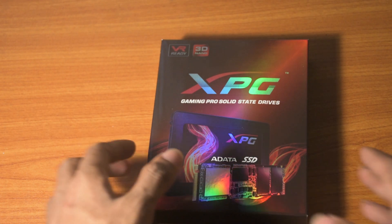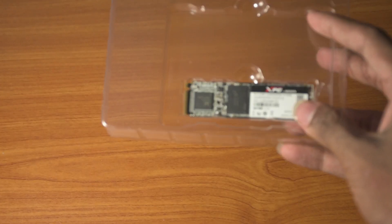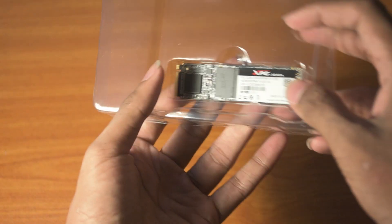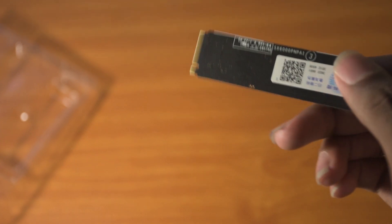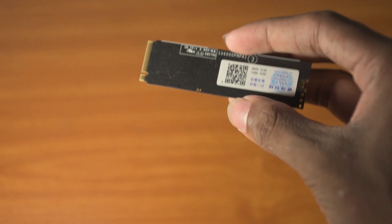Let's jump into the unboxing. It came in a box branded as XPG, and there are no accessories included — only the SSD in a plastic package. As you can see, it is a very compact module that you can plug into your M.2 slot in your laptop or PC.